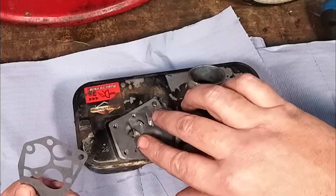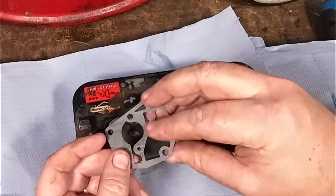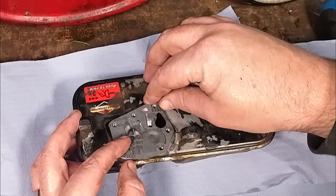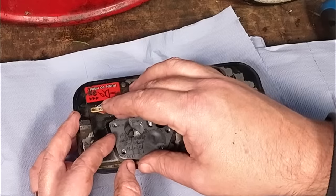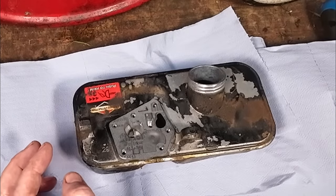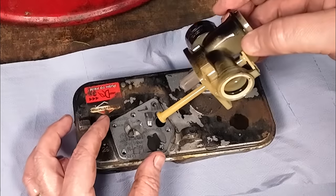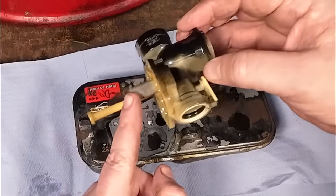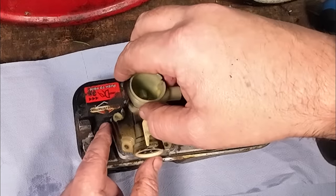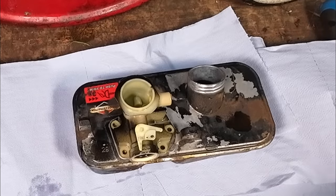In comes the tank, nice and clean. Your diaphragm part number is 795083 - do not skimp. You'll see these on eBay and Amazon; get the genuine one, they're about five and a half pounds. Don't get a cheap Chinese one for two pounds, it's not worth the risk. Remember: diaphragm goes on first, then your gasket goes on top. Do not put it the other way around - it won't work.